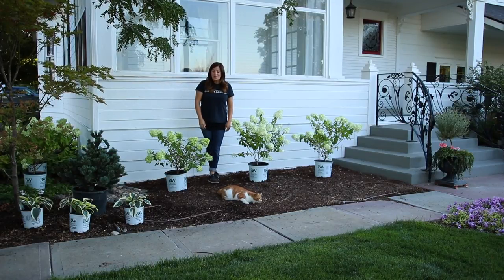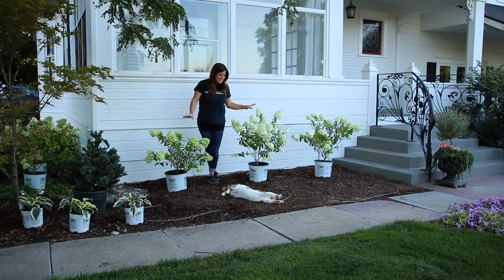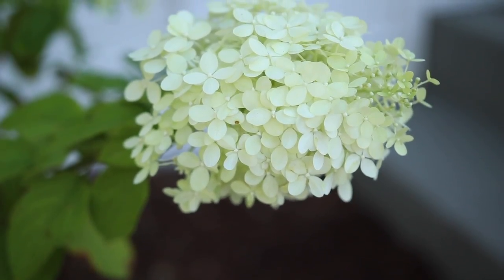Hey guys, how's it going? Laura with Garden Answer. This morning I'm getting ready to plant a few hydrangeas. These are limelights and I'm really excited to put them in the ground.